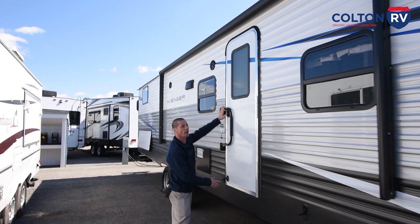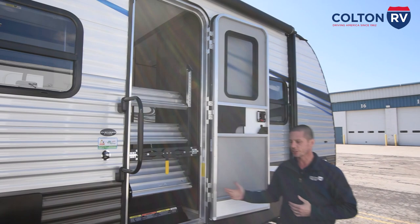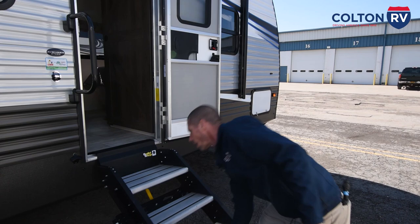You have your entry door here, which has a lend a hand. All you're going to do is push up and move this over and then you can take your door — there's a latch right here to latch it open. And then this has the solid step on it. You're just going to release this and bring this down. The feet do adjust depending on the ground.